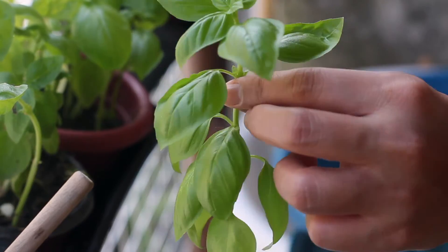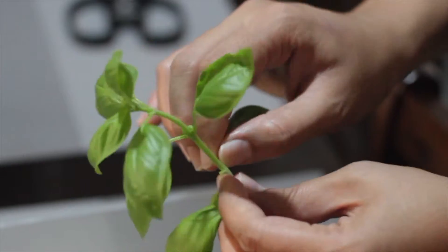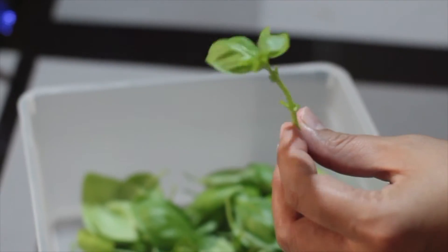Welcome to the Pro Toast Pulse. This is the Pro Toast Pulse.